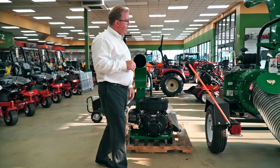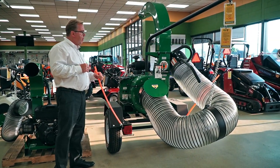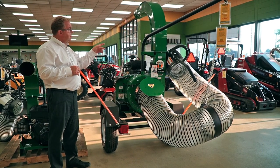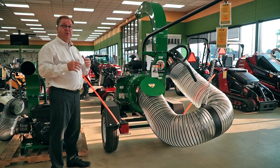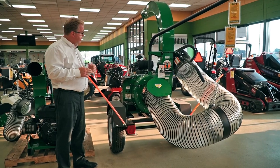Moving up into the DL series, this is available in 29 and 37 horsepower. As you can see, it has a considerably larger impeller and goes to a 12-inch hose. Even though you go from 10 to 12 inches, you can see it's considerably larger. When you get into those big piles of heavy leaves, this thing is just an animal — it'll get right through them.